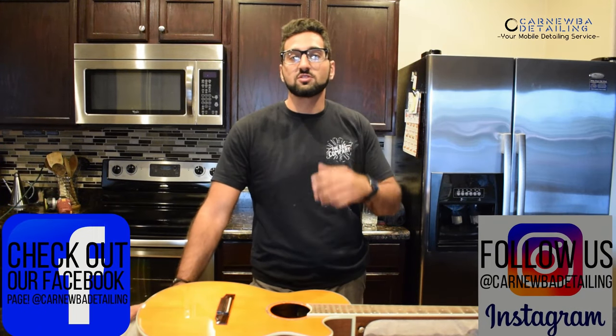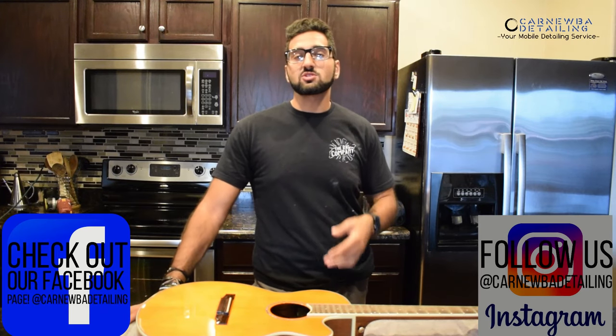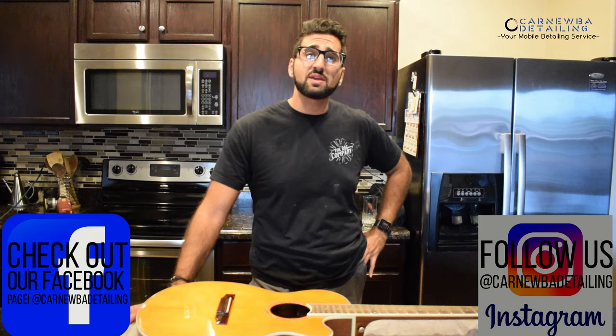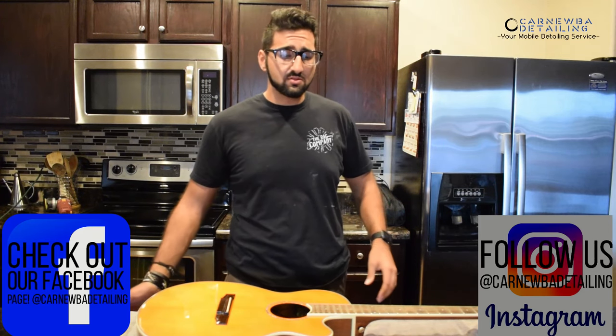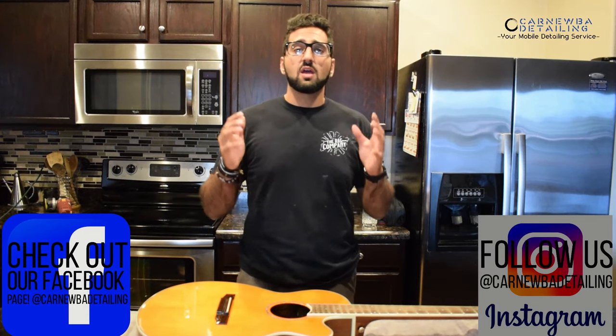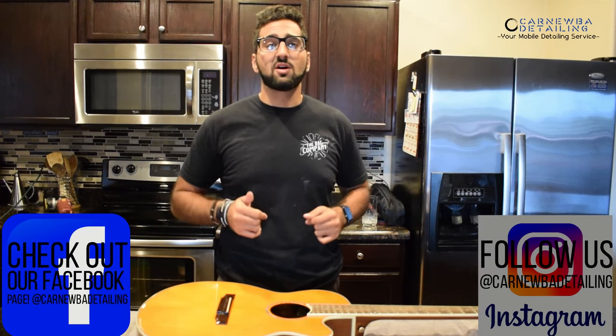If you guys like the video, make sure to leave a thumbs up and subscribe. If you have any questions at all, comment below — we're happy to help. Also check me out on Instagram and follow or like my Facebook page, Carnuva Detailing. Tags are in the description below and also in the video. Thank you as always for watching, guys, and I hope you all have a wonderful day.